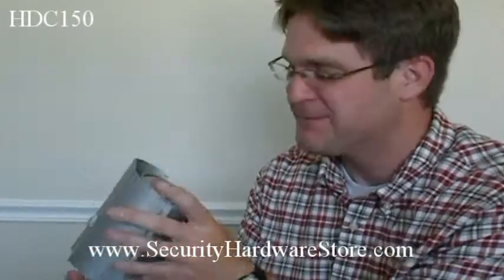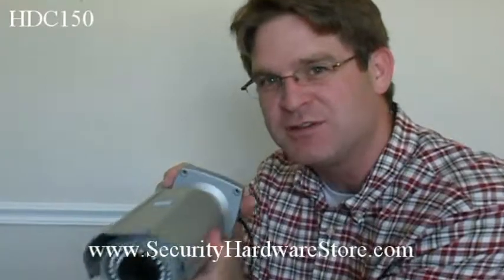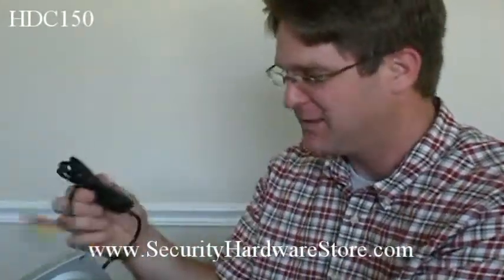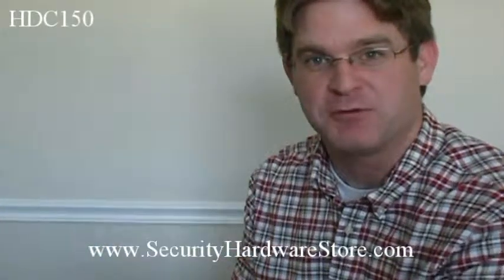It's really awesome. It comes with a bunch of LEDs for 140 feet of night vision to blast through any pitch darkness that you may encounter in your backyard. Very high quality camera. It's 550 TV lines, and it's got a two-year warranty — made in Korea. Awesome camera.